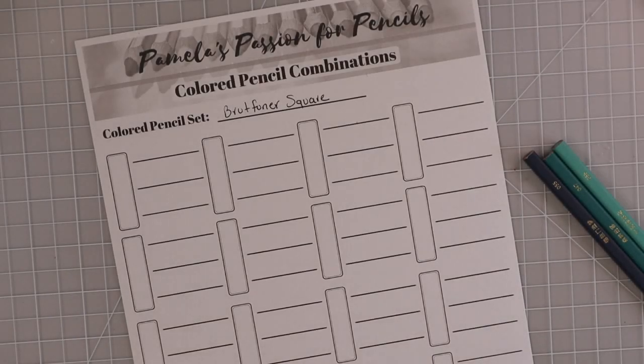Hi everyone, welcome back to another video. Today I am bringing you more color combinations. So many of you watched my last video with my Prismacolor combinations, and there were quite a few of you that asked me if I could do one for the 120 set of Brutfuner square colored pencils, so that is what I'm doing for you today.